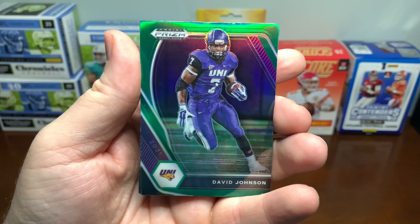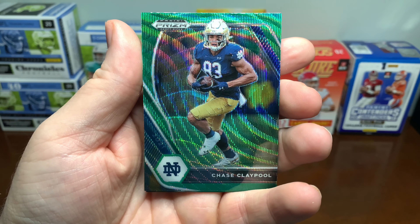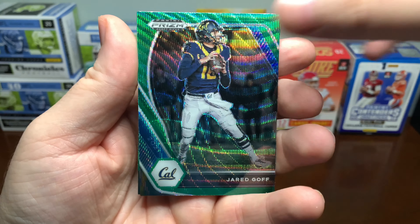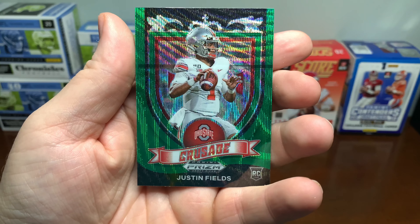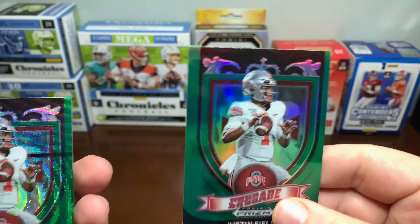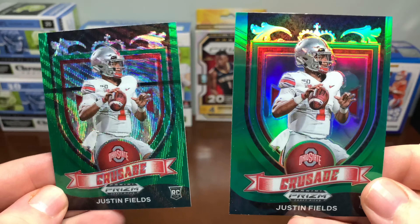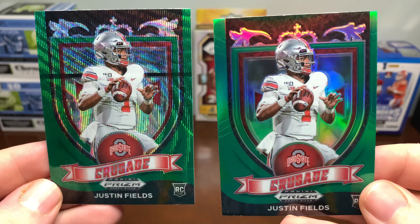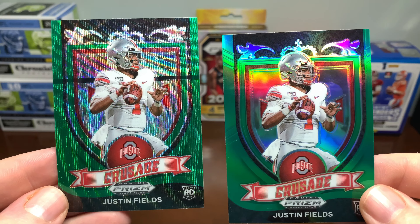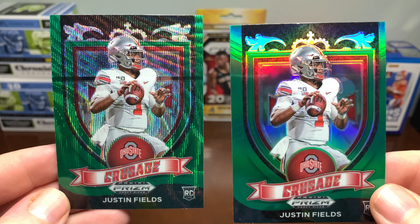Alvin Kamara — another green. David Johnson. Green Prism. Chase Claypool — the green wave. Jared Goff. So we just pulled two Crusades — one is the Green Wave and one is just green. The green wave is a little bit better, but not much. That's the last card there, not numbered.